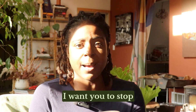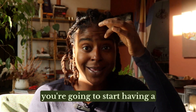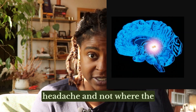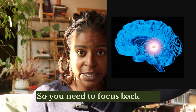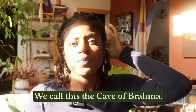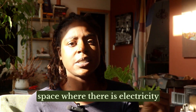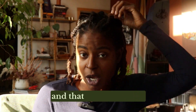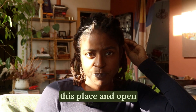First of all, I want you to stop focusing here on the forehead. If you are really putting pressure there, you're going to start having a headache and it's not where the center of energy is. It's further back. You need to focus back here and know where the pineal gland is — we call this the cave of Brahma. If you think of it as a space where there is electricity and crystals, that is our antenna. We are trying to decalcify this place and open it.